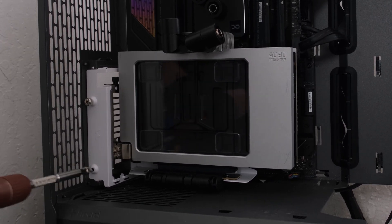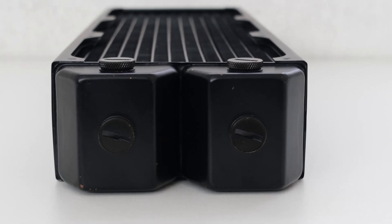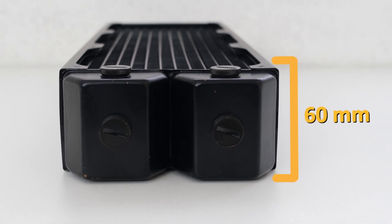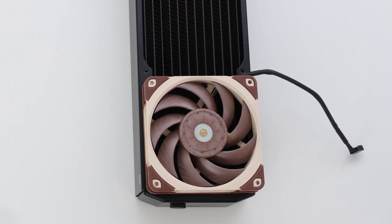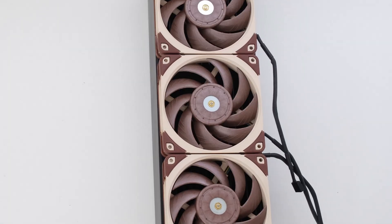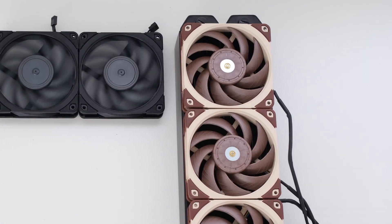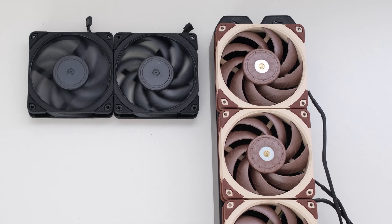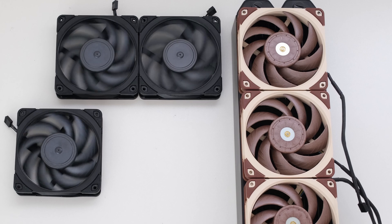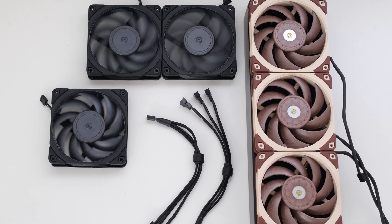For cooling, we'll use the AlphaCool Nexos UT60 — a triple 120mm fan, 60mm thick full copper radiator. Three Noctua NF-A12x25 fans will be set to intake air from the front, with the beige color complementing the wood accent. Two Noctua 120mm Chromax fans will exhaust air out the top and another will exhaust out the back, with the black color complementing the inside of the case. We'll use a pair of fan splitters to connect them all.